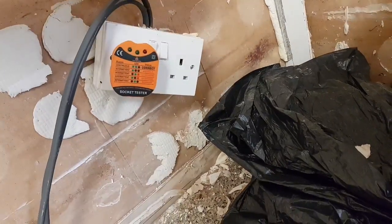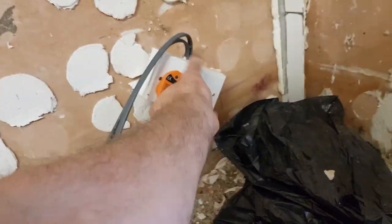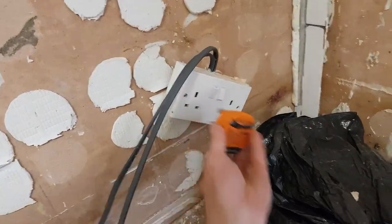I've just turned off what's labelled as the kitchen, which is not coming back on now, but who knows what the labelling is on this place.